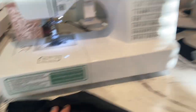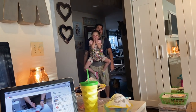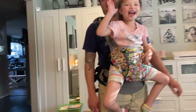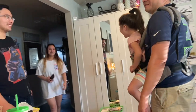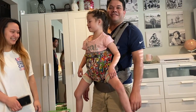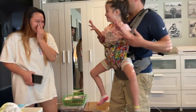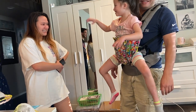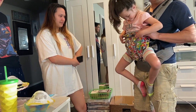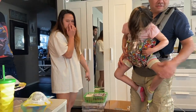Oh my gosh — come here, we got a baby! This is Danica. Danielle, do you have shorts? That is the Tokidoki style — the Lily Baby carrier that we got for her.